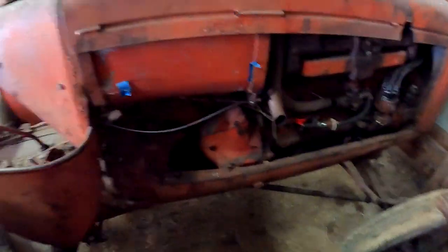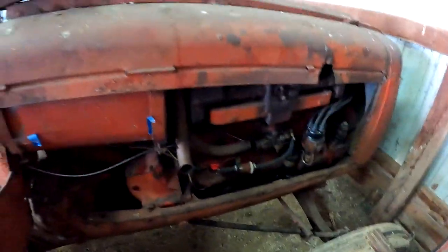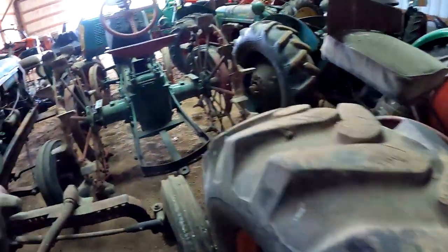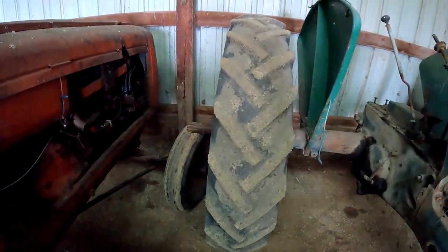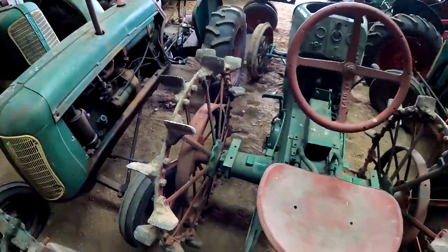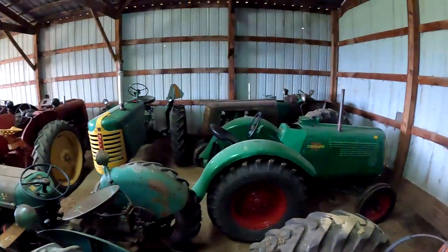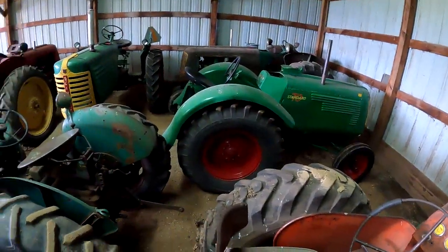This one isn't restored obviously. Here's where the exhaust comes out — he's not sure how it's routed on this. You've got the different style fenders for the Hart-Parr tractor. Here you can see those axles on this one. On the corner there we have a 70 Orchard and a 70 Standard.